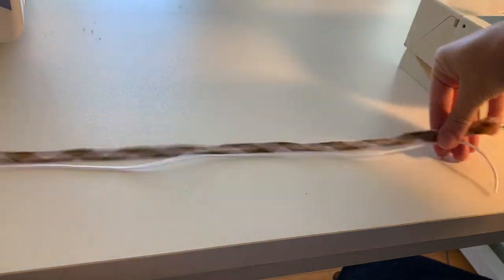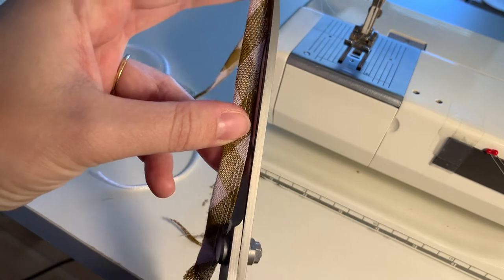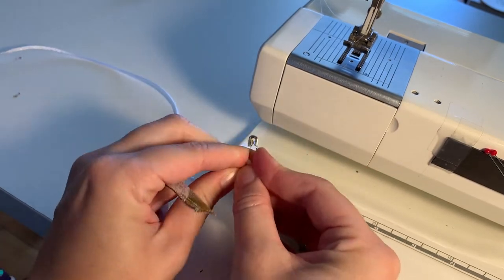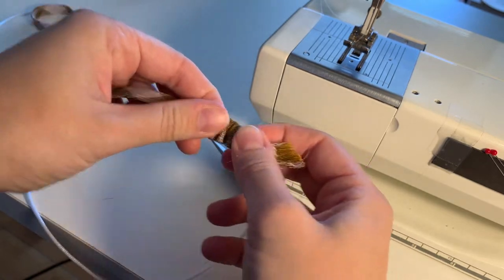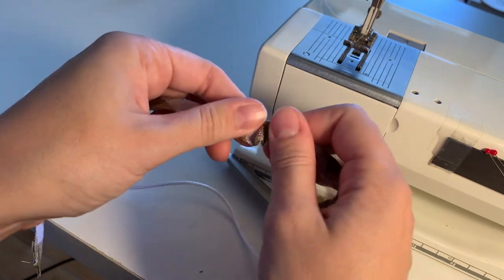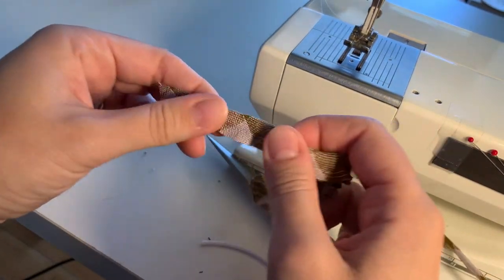Cut a rat tail cord — or any kind of cord — just a little bit longer than the strap you just sewed. Then trim the seam allowance pretty close to that seam. Insert the cord with a safety pin through the spaghetti strap. I do this method because I can't figure out a loop turner to save my life. If you know how to use a loop turner, good for you — you don't have to use this step, but I like to do my spaghetti straps this way.